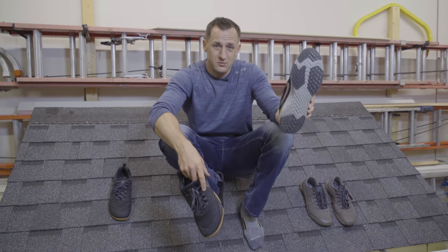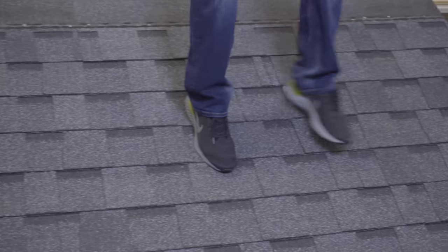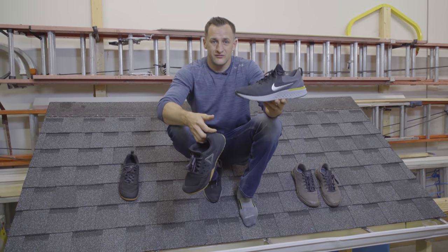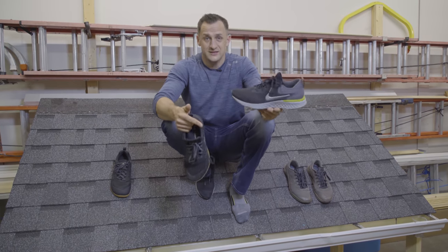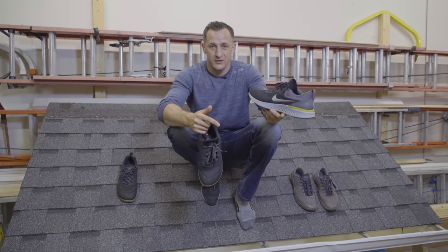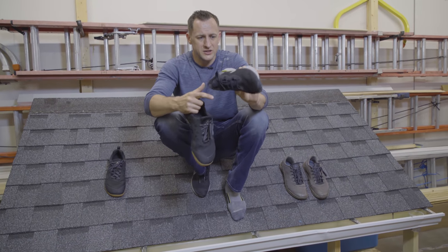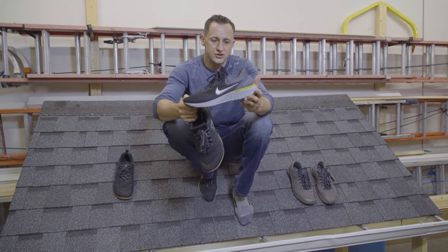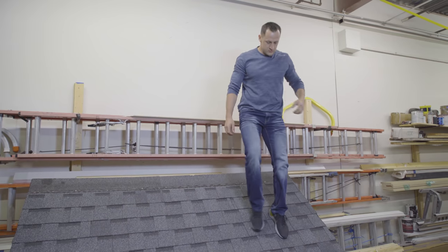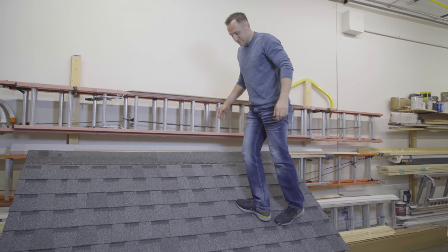This is a running shoe. This shoe might be more comfortable for everyday walking, but the design is completely different. I used to love running shoes but I don't even buy them anymore unless I have to run. If you take this shoe on the roof you will be sliding a little bit more — because of how high it is, you're not going to be very comfortable.